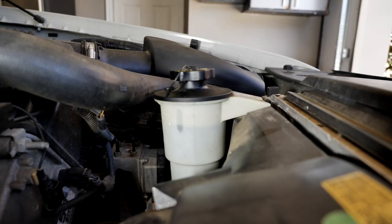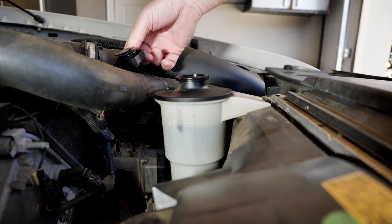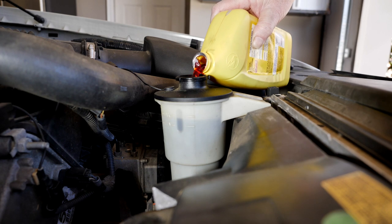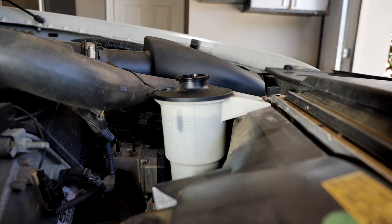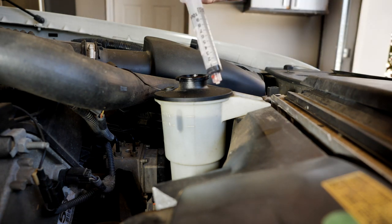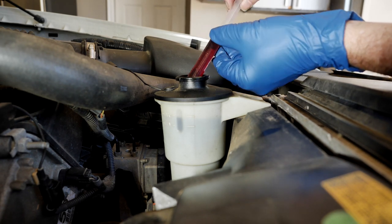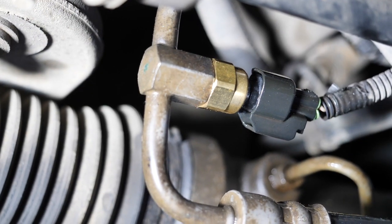Now that she's all warmed up and I've cranked her back and forth, this is the final fluid add. I'm going to get it right between the minimum and max. Doesn't take much. I put in a tiny bit too much, so I'll use my extractor tool to pull a little bit back out — and that ought to do it. Perfect.